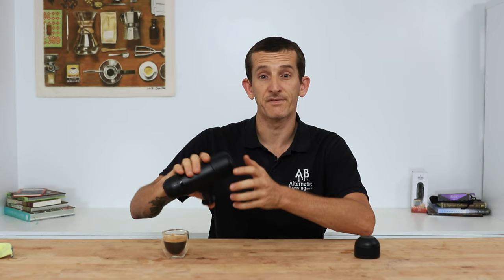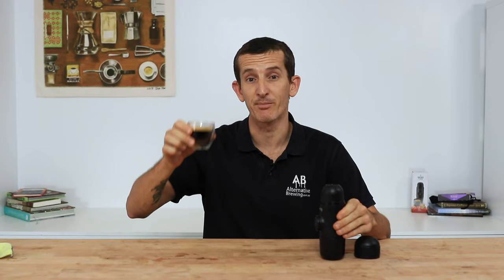And once you've finished, that's it. It doesn't take all that much time at all, and you can choose to drink this straight black or add some milk to it for a delicious home latte.